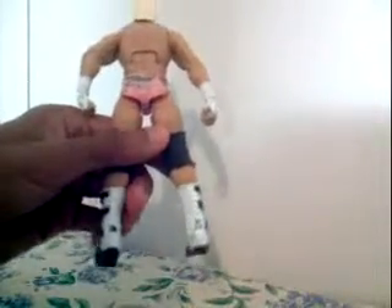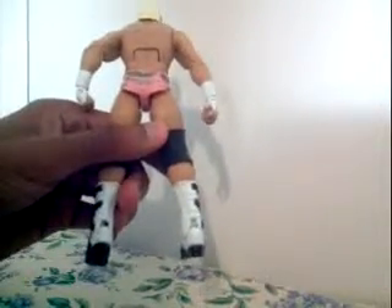But look at this — he has a smudge in his hair. He has camouflage strokes in the back of his trunks, like he's copying off Batista's attire from his Elite figure.